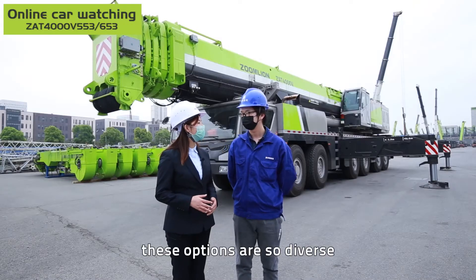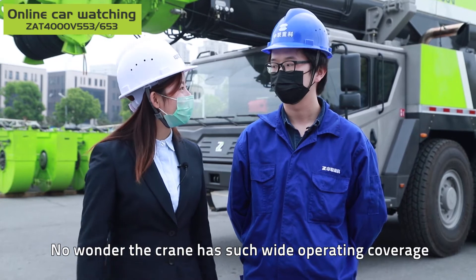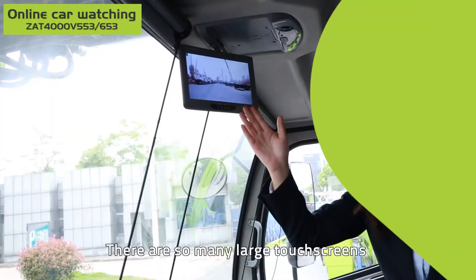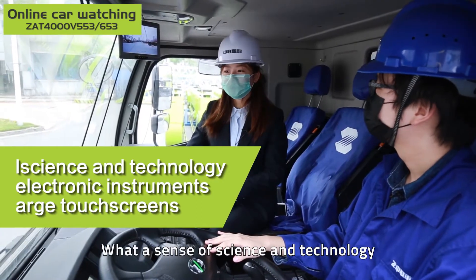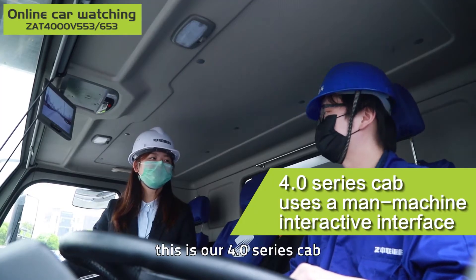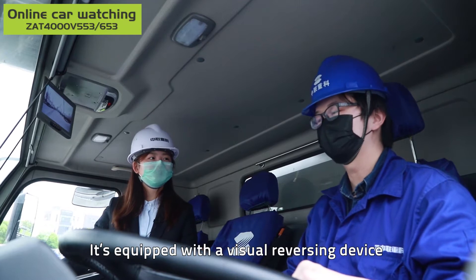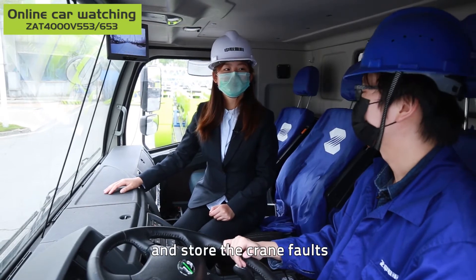Wow, these options are so diverse — no wonder the crane has such wide operating coverage. Let's take a closer look at this product. There are so many large touch screens and electronic instruments — what a sense of science and technology! Yes, this is our 4.0 series cab. It uses a man-machine interactive interface which is very user-friendly for operators. It's equipped with a visual reversing device and an audible and visual alarm, and it can also diagnose, display and store the crane's fault data.